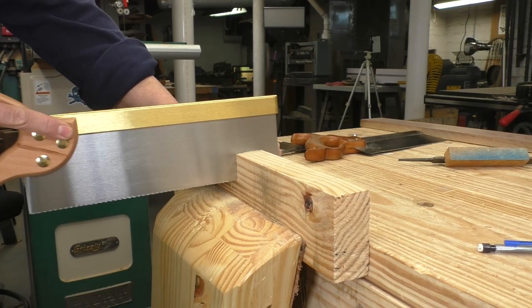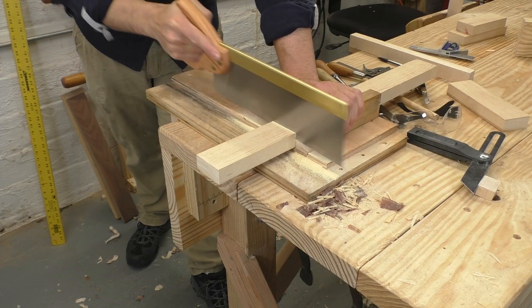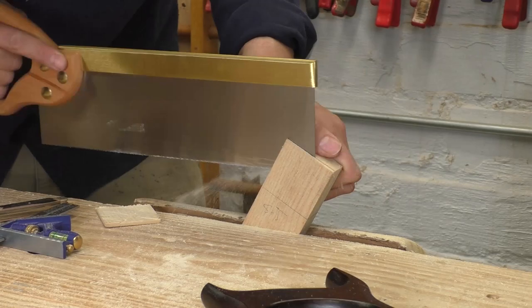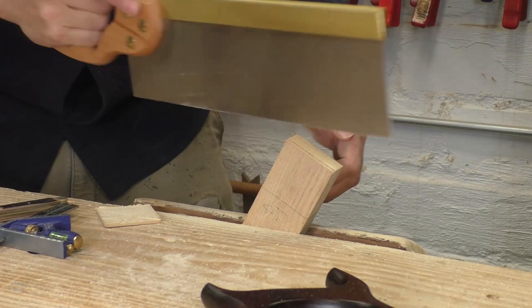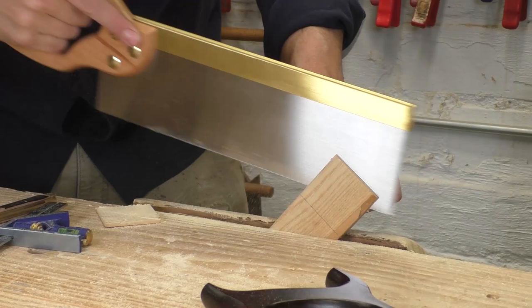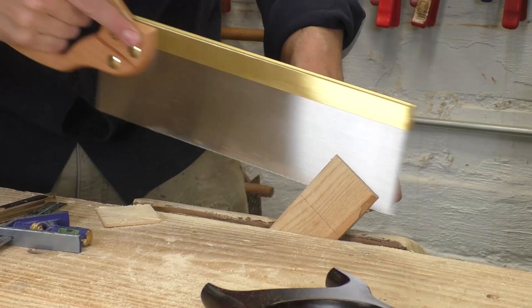Here's the thing about this Spear and Jackson saw — the materials are honestly great. The plate is thin and straight, the brass back is really thick, and the handle is real beech. They call it a tenon saw, but everything in the packaging shows this saw cutting trim and miters — cross-cut operations. I think the people who made this saw don't get that a tenon saw is a rip saw. This thing just isn't sharpened right, and the handle sucks, and the handle's not removable. But this is all fixable stuff. So let's fix it. I'm going to come back to you in a couple of weeks with a full makeover of this saw — we're going to resharpen it, carve a new handle, replace the hardware, everything. Let's see just how much we can squeeze out of this tool. I bet we can make it a lot better.